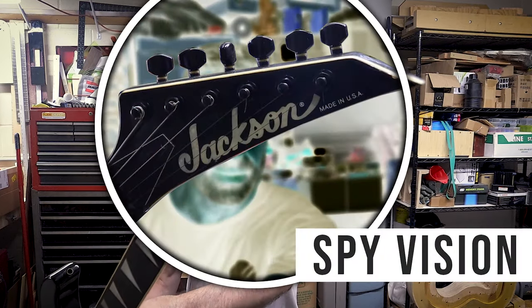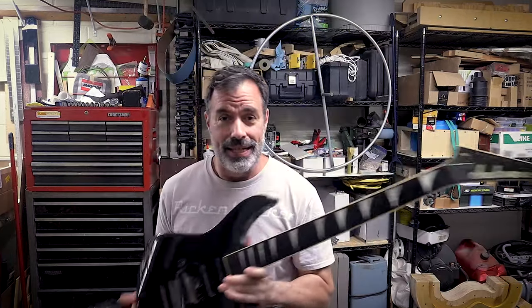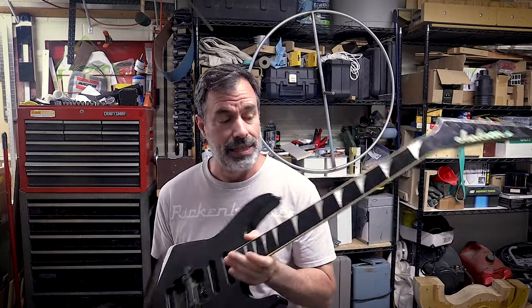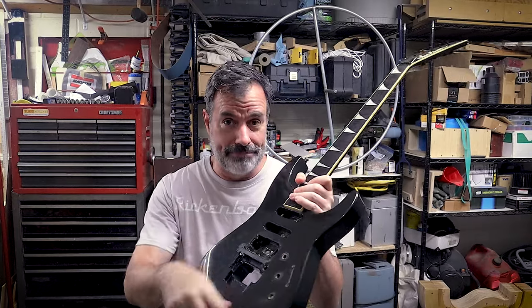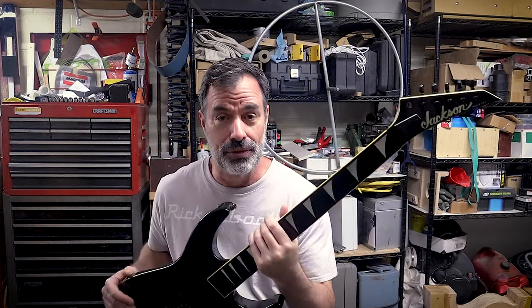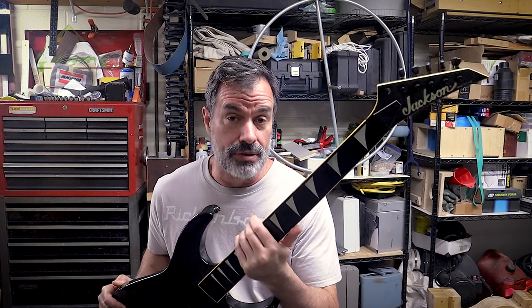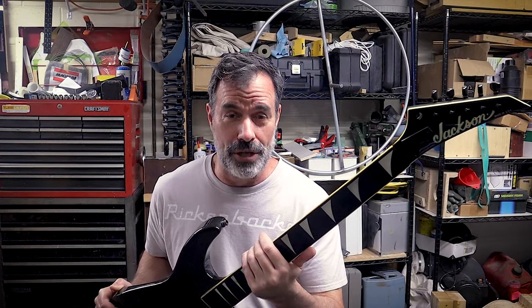Welcome to The Next Project. In this episode, we're working on a 1990 Jackson Soloist. It is in for re-fret — I've already got the frets pulled out and the fingerboard cleaned up. I pulled the electronics out because they're getting swapped out: new pots, new jack, a lot of love and attention all the way around. There are a number of interesting things that were uncovered while I was taking this guitar apart.